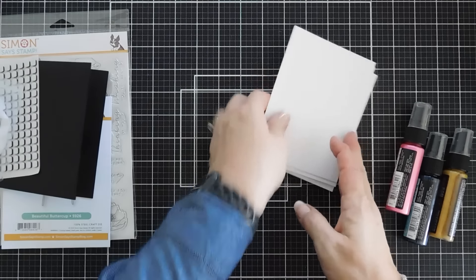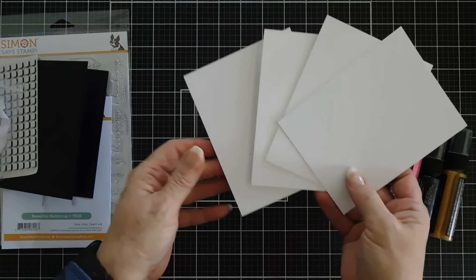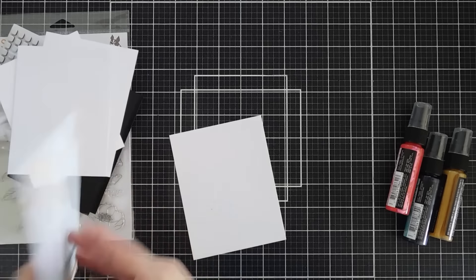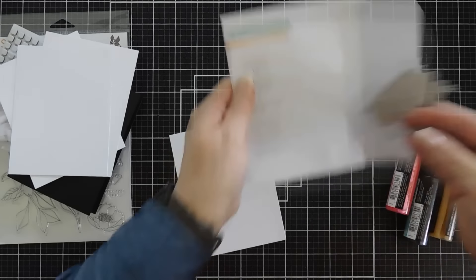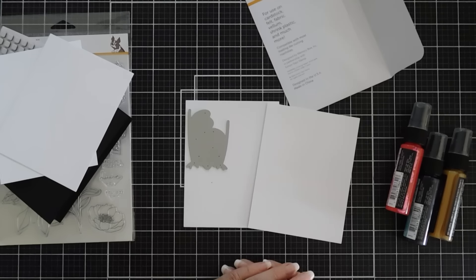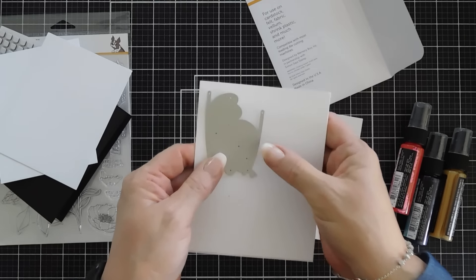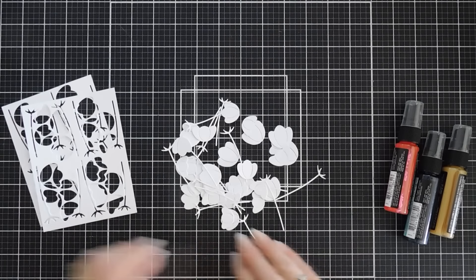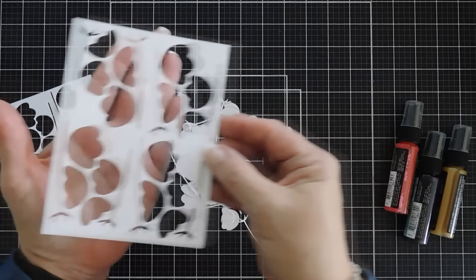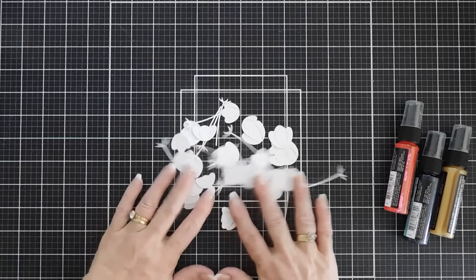I already took our watercolor cardstock and quartered it, so now we have four A2 panels. We're going to die cut out eight sets. My die cutting is all done and you can see four will fit perfectly on an A2 panel — I did two sets of fours. So we have lots of flowers.